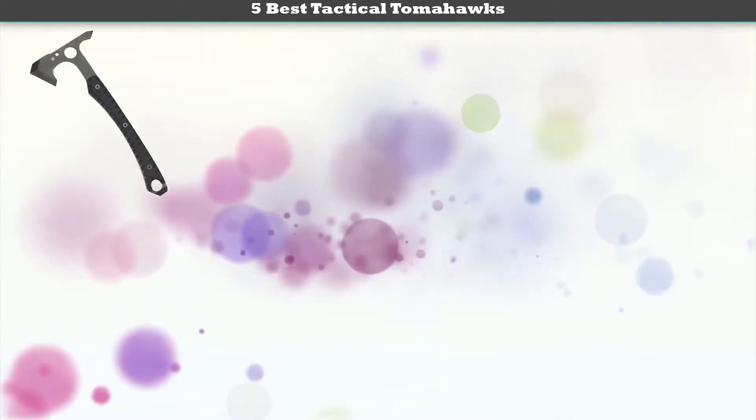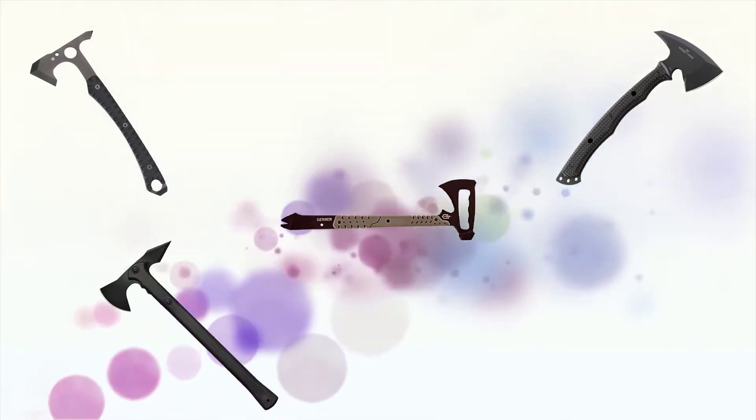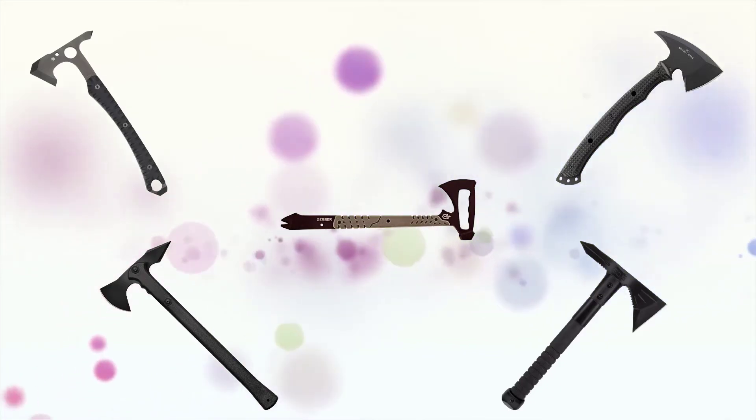Hey guys, welcome to my best tactical tomahawks review. Are you looking for the best tactical tomahawks? We analyzed consumer reviews to find the top rated best tactical tomahawks. We are going to review the top 5 best tactical tomahawks on the market.